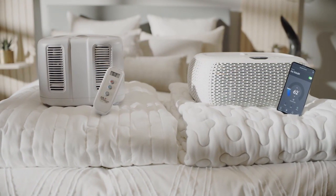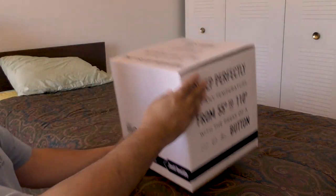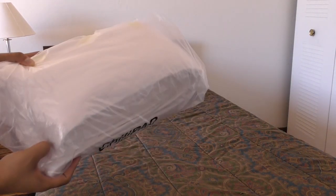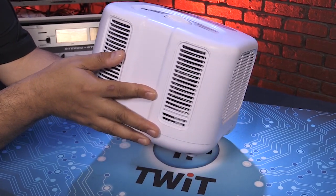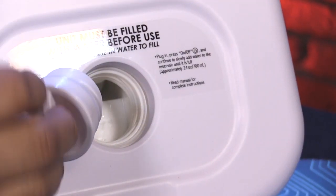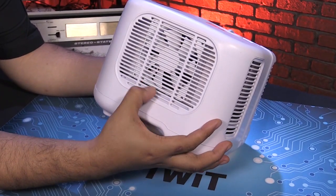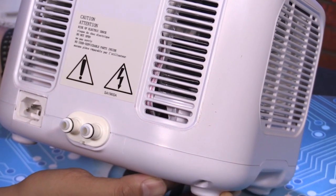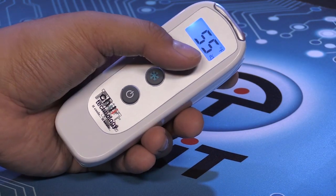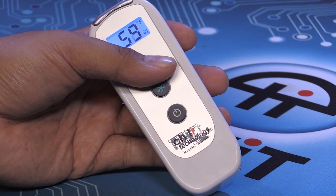It's definitely a simple idea, but complicated to do properly. The way the Chili Pad does it is through a two-part system comprised of the cube control unit and the hydronic pad, starting at $600. The cube measures about 9.5 inches long, 10.5 inches wide, and 7.5 inches high, with an interior 390 milliliter water reservoir. It uses a reversible heat pump to heat or cool that water between 55 and 110 degrees Fahrenheit.